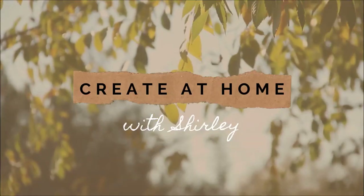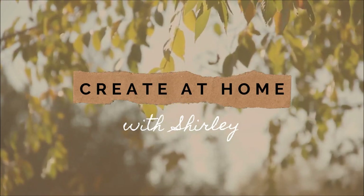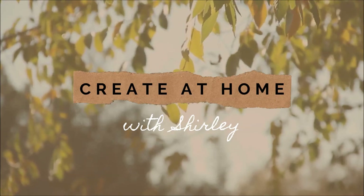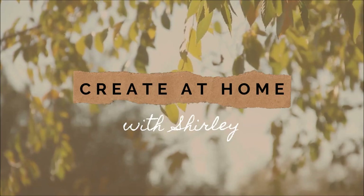Hello, it's Shirley again, welcome back. Today, another DIY home decorations out of baskets. We're going to pop up those colors in our wall using basket decorations. Join me again today for another DIY home budget decoration.